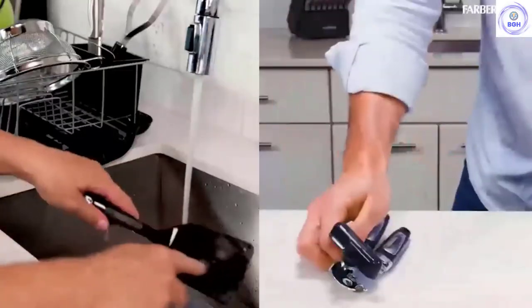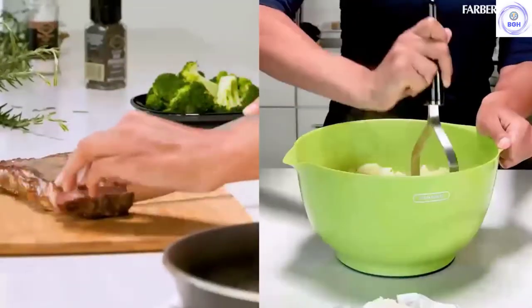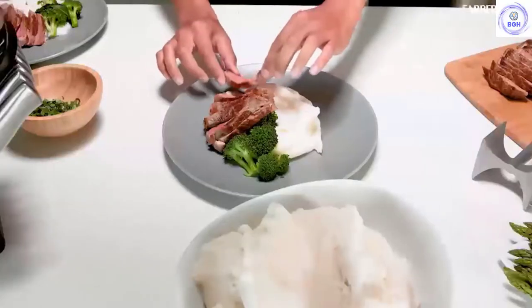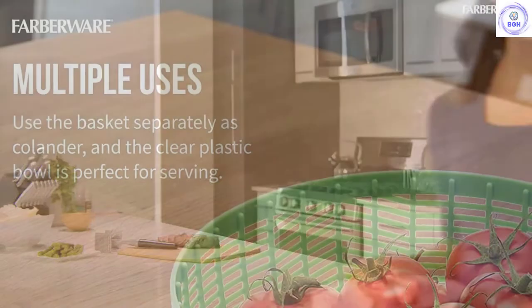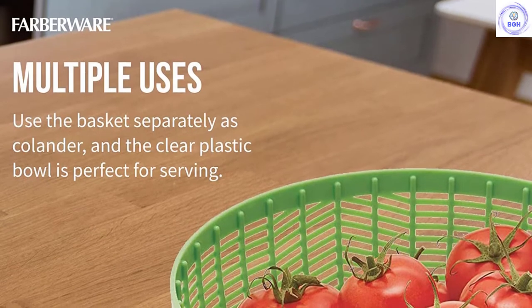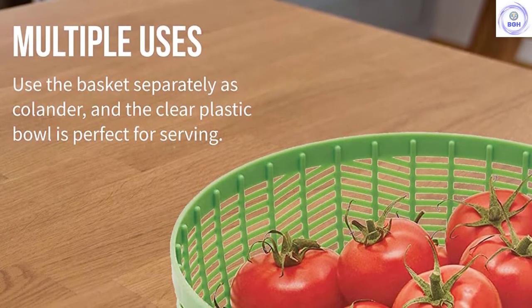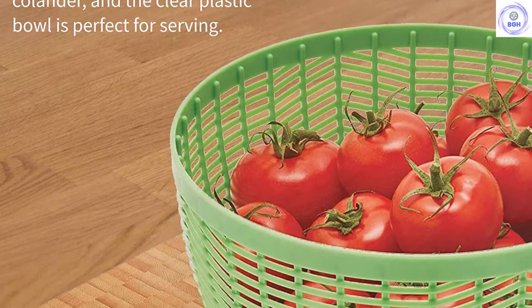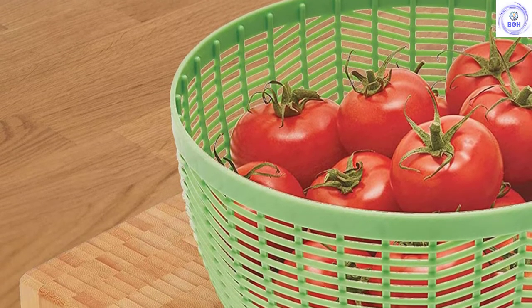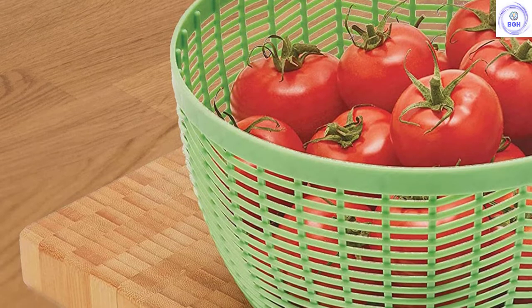The rubberized bottom keeps the device from wiggling across the counter while in use, and the brake, while not instantaneous, works well enough. The design isn't as polished as some of the more premium options — the top seriously rattles when in use, and the thin plastic bowl has a concerning amount of flex to it. Given the large capacity, average performance, and low price, this salad spinner is a good choice for someone looking to wash large amounts of greens without spending too much money.